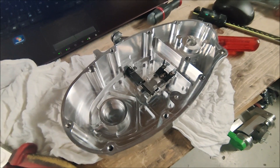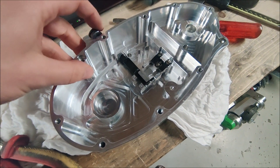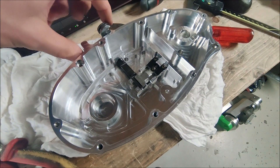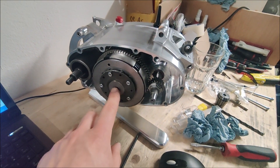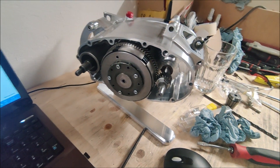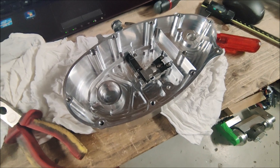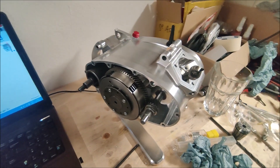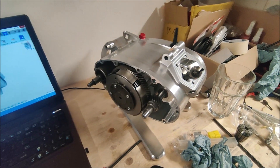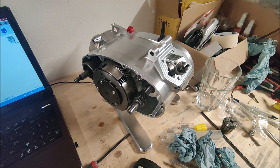I mounted the mechanical parts for the clutch handle. Everything seems to fit and work fine. So when you pull the clutch, this part gets pushed up and it will push against the clutch plates to disable the clutch. So now this one is also finished. I only have to put in the bearing and then it can be mounted on the engine. Mechanically it should already be finished and we should be able to already start it.